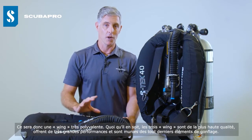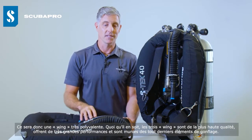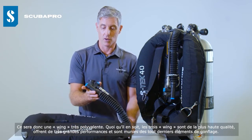In any event, all three wings are top quality, really high performance, and feature all of the latest airway components.